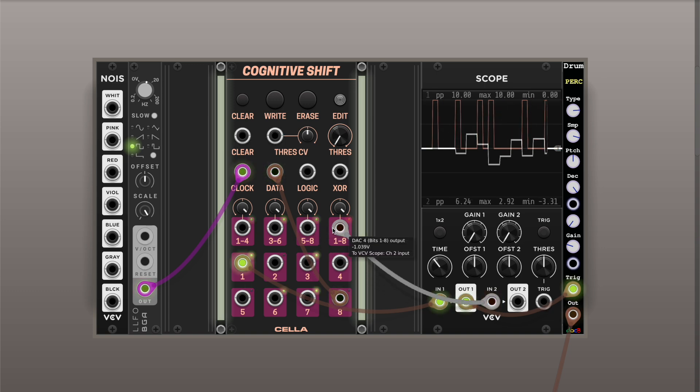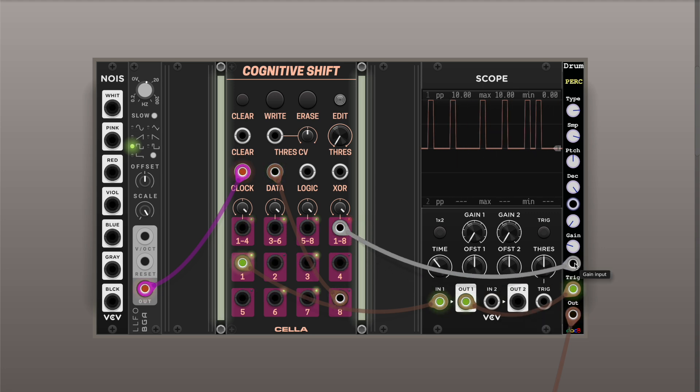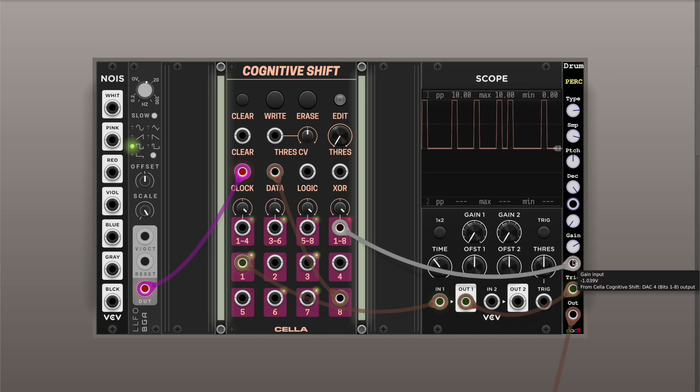The fourth DAC actually utilizes all eight bits, so it's an 8-bit number — it gives you more resolution. The output from it is bipolar, versus the unipolar output from the other three. Let's connect it — so it goes from minus five to five. You can, of course, also scale it and invert that. And you can modulate anything with it.